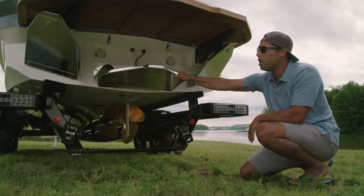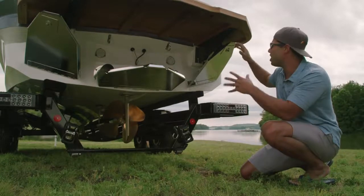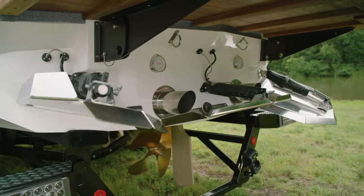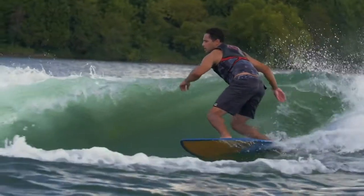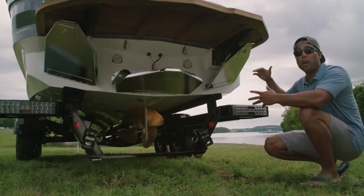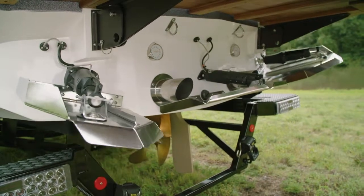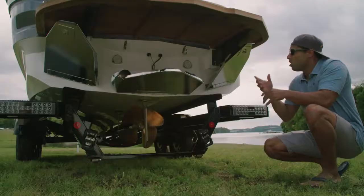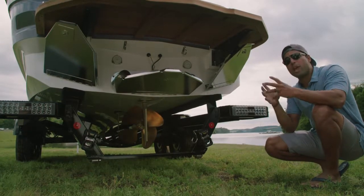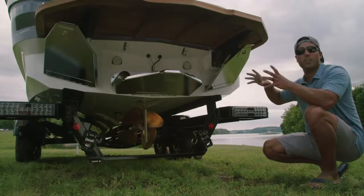We don't use it on every single boat, but we do use it on occasion. Also, keep in mind that every set of Gen 2 surf devices are custom designed for each hull, and there are even differences from the starboard device to the port device — so it's very specific how we validate these surf waves and devices. You'll also notice that the wave shaping devices have quite a bit of travel. At zero, they're stowed right up onto the platform, and at 100, they're way down below the transom. Having all this travel allows us to provide a wave for every surfer, regardless of their size or skill level.